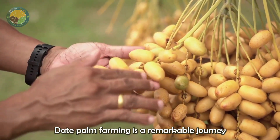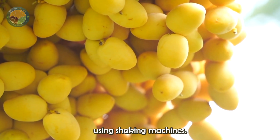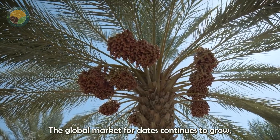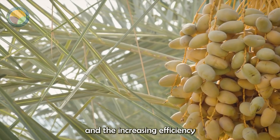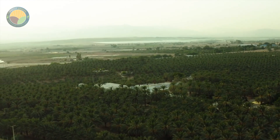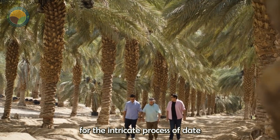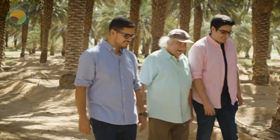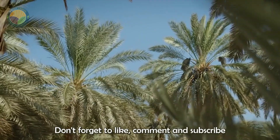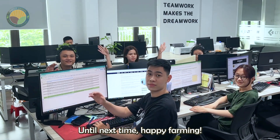Date palm farming is a remarkable journey that combines tradition with modern technology. From planting and nurturing the young palms to harvesting the sweet fruit using shaking machines, every step of the process reflects the dedication and innovation of farmers. The global market for dates continues to grow, driven by the fruit's popularity and the increasing efficiency of agricultural practices. As we conclude this episode, we hope you have gained a deeper appreciation for the intricate process of date palm farming. Thank you for joining us on this fascinating journey. Don't forget to like, comment, and subscribe to our channel for more insightful documentaries on modern agriculture. Until next time, happy farming!